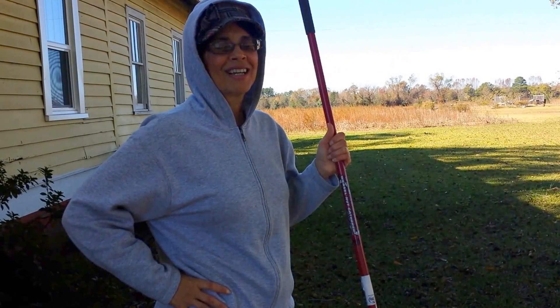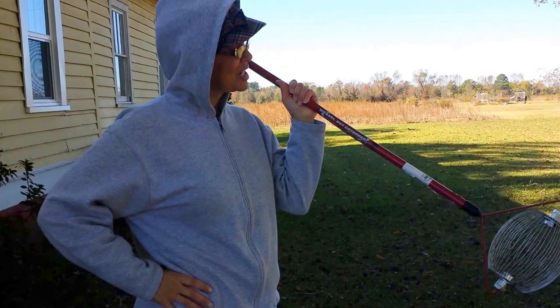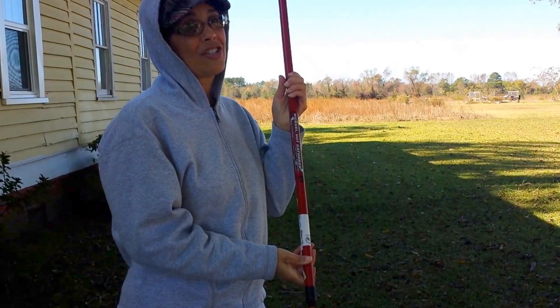Hi guys. Welcome to my YouTube video. Today we're going to demonstrate the Weasel Nut Gatherer. If you have nut trees, this is the gadget that you really want to have in your tool shed.